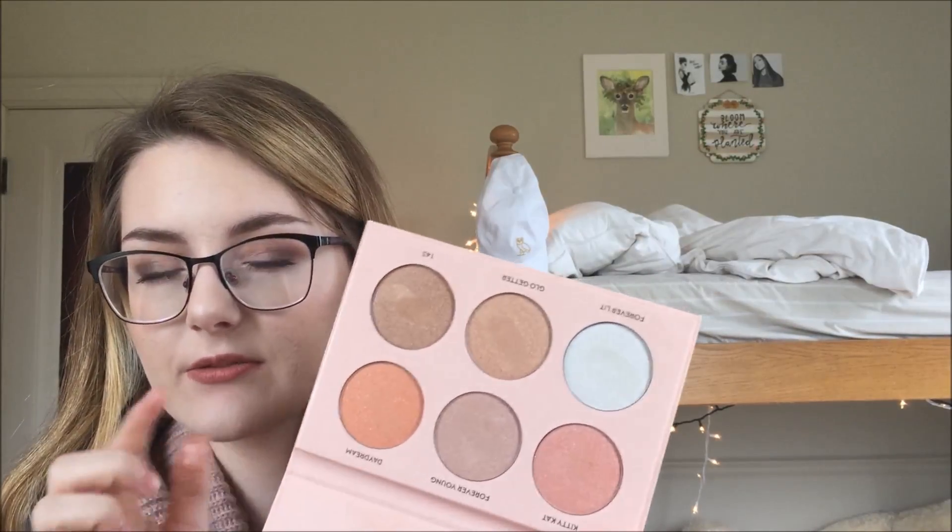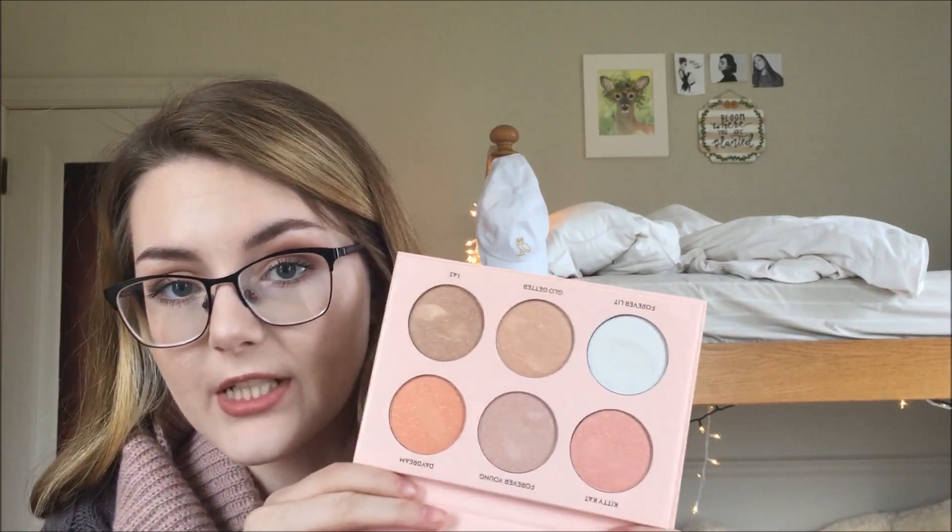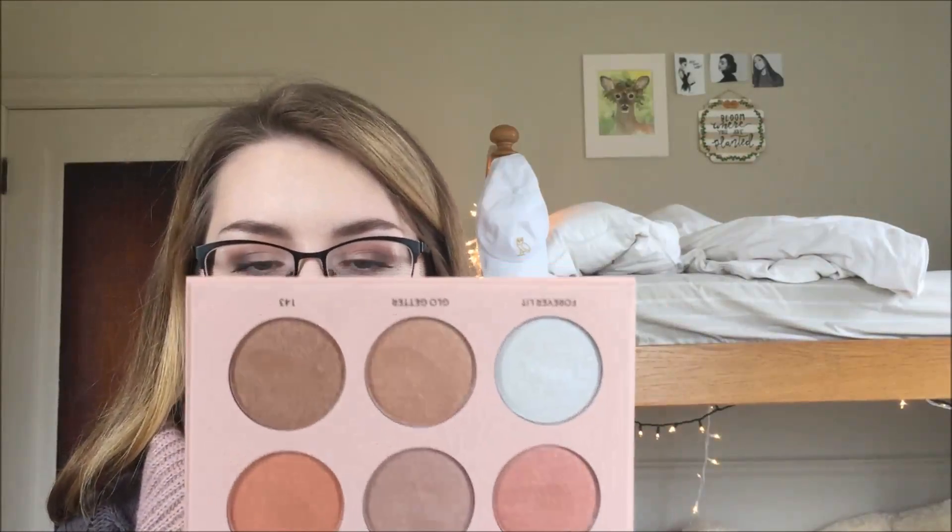It is $40 for six highlighters, which I think is a really good deal. The normal four-pan glow kits are $40 as well, so that's like $10 a highlighter — this one works out a little less per highlighter. Now the pans are smaller, but I feel like they're still really nice sizes.